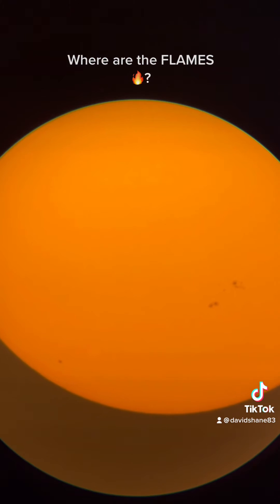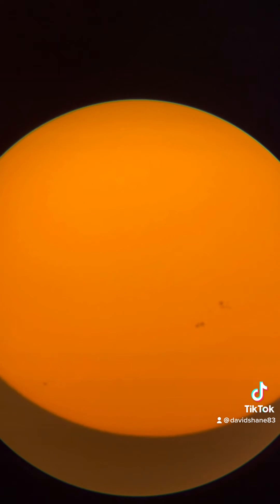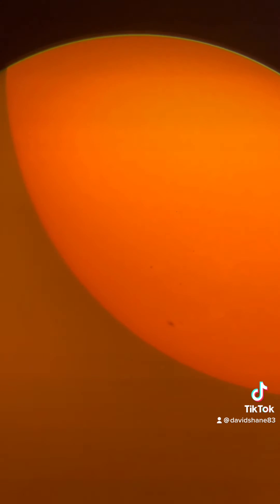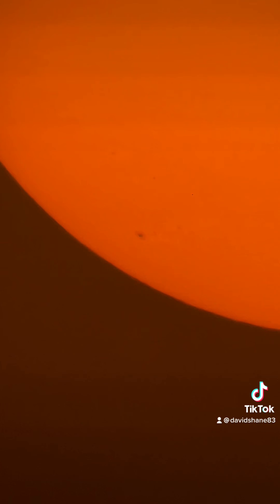You can almost see a texture on it. I don't know what those black spots are, but they are always in the same place. I have theories, but of course nobody knows for sure because we can't get close enough to the sun to actually examine it or take any samples — obviously because it's way too hot. But yeah, this is what the sun actually looks like through a high-end telescope with a really good solar filter.